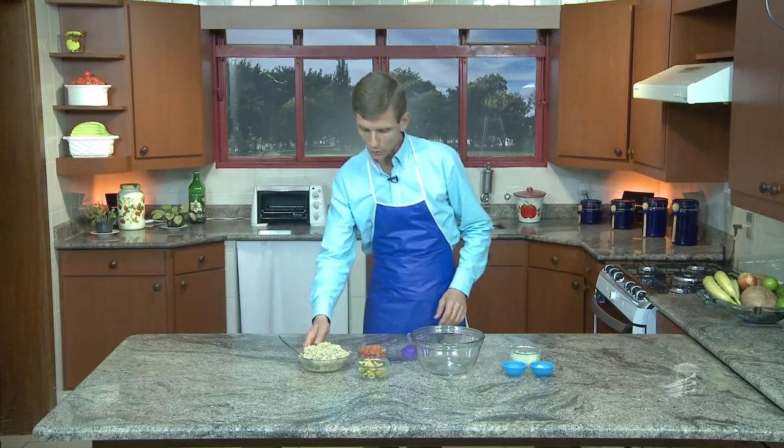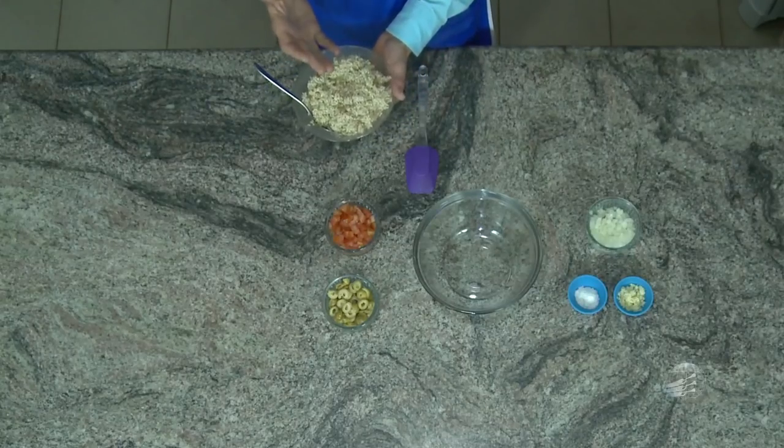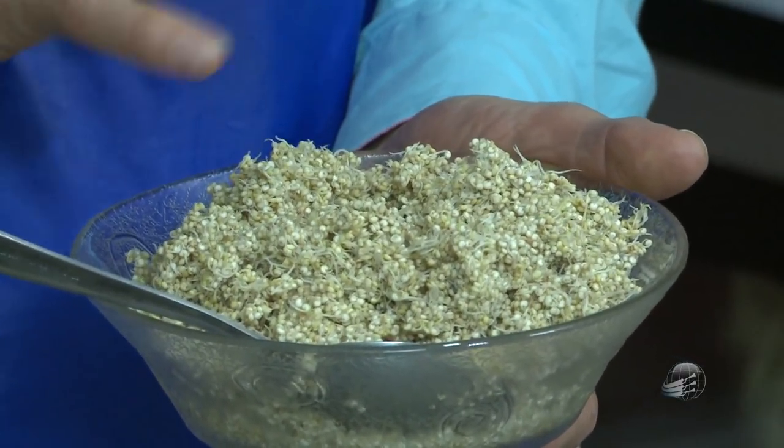É muito simples. Se você germina o quinoa, você tem que lavar três vezes ao dia. Primeiro, você vai deixar de molho somente na primeira noite. Você coloca uma xícara, por exemplo, e coloca duas xícaras de água. E deixe de molho na água fresca, pura, porque tem que ser água de boa qualidade, porque a semente vai chupar essa água para dentro de si. E com isso, vai aniquilar os inibidores de enzimas, os fitatos. E aí os nutrientes ficam disponíveis, fáceis de ser absorvidos, quando você deixa de molho.